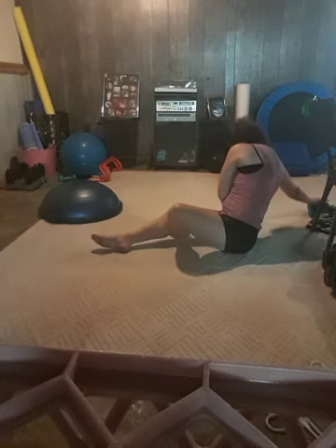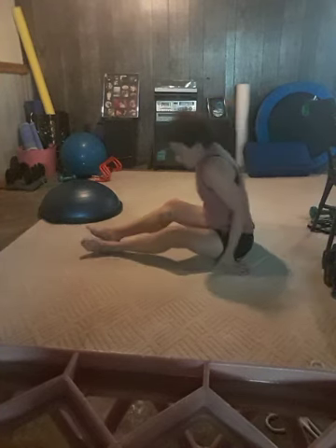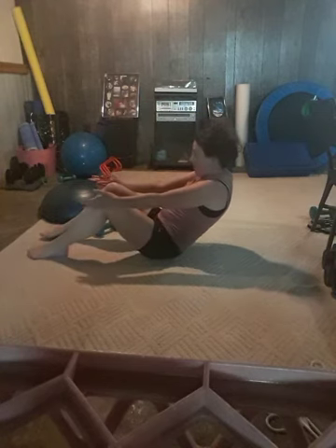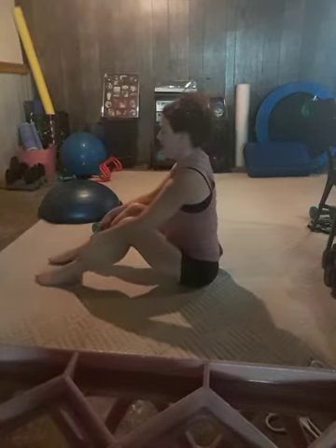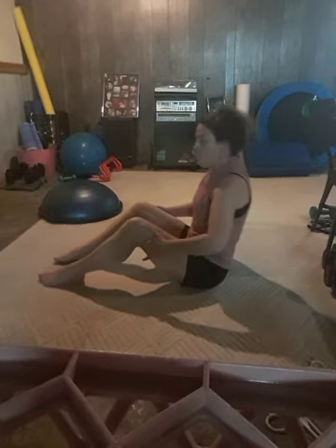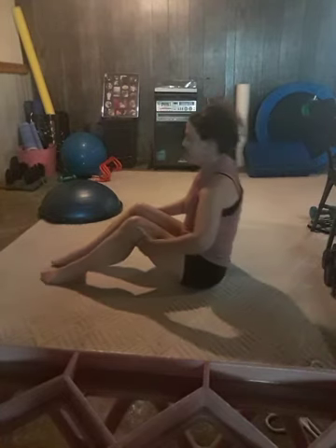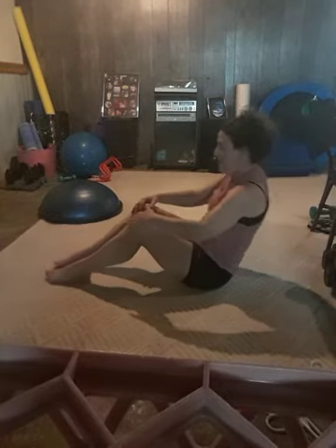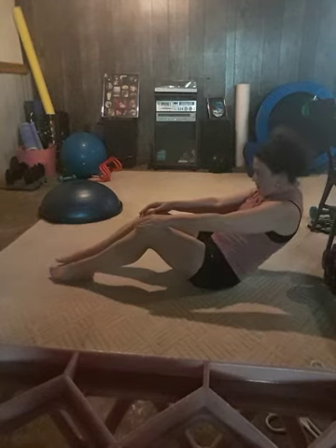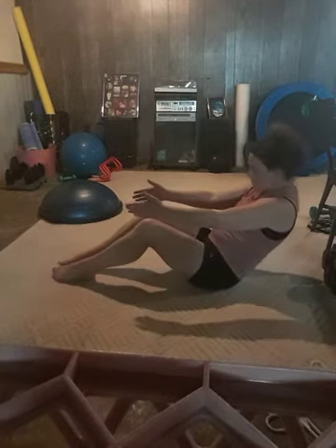Weights are optional here. Feet are going to be about hip-width apart. We're going to roll back, tucking that tailbone under, and roll up. Keep that chin slightly tucked and shoulders relaxed. If you need a little more support, use fingertips on the backs of the thighs — scoop as you come up and roll. Make sure you're breathing: inhale down, exhale up. Two more. Last one. Fantastic.